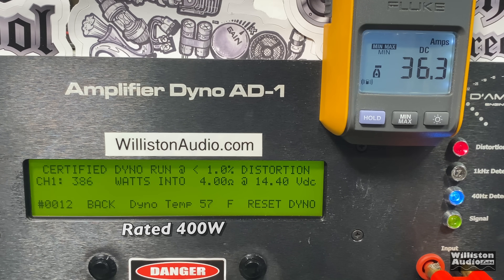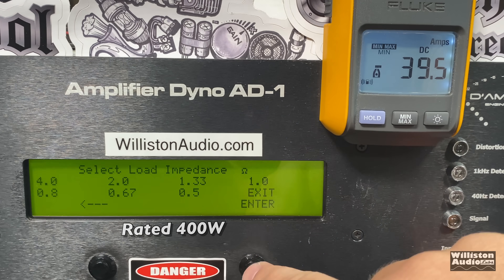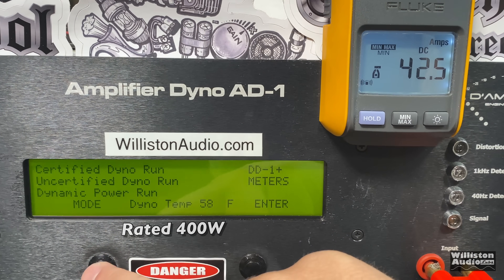Can we get 400 watts? Not quite — 386 watts right at 14.4 volts. Not too far off, almost there. Let's reset the dyno for the uncertified test, up to clipping, and see if it makes it. Honestly for the price of this amp, if it does it uncertified I'm really blown away. And it looks like it did — 412 watts at 14.34 volts.